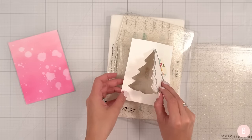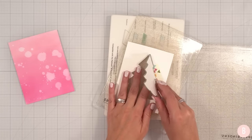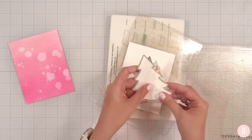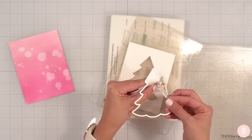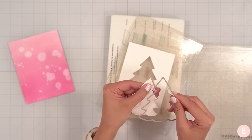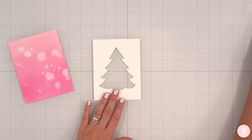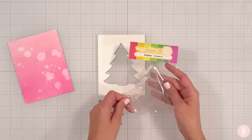There's another way you can use your die. So now you can keep your little tree cutout, but I'm going to use that as my little opening for my shaker. So this could be a two-for-one card — here's your other piece that you have. Super cute. Now we have our little shaker cover.